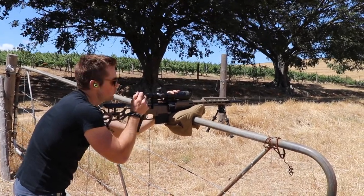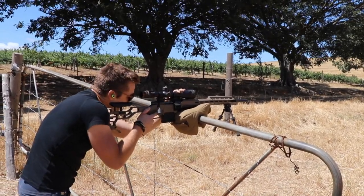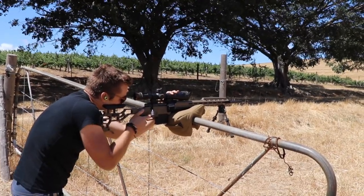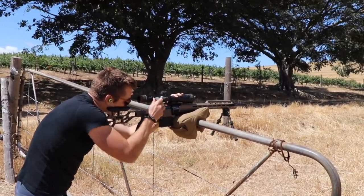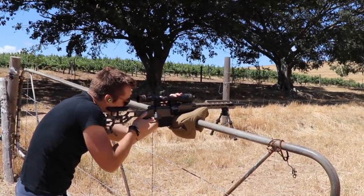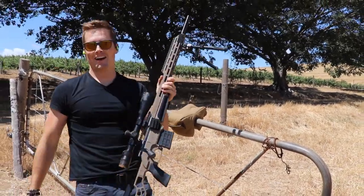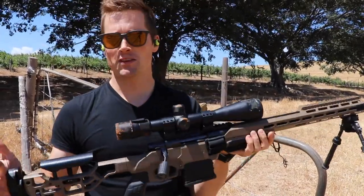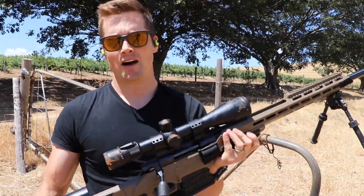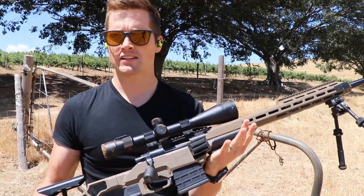That was about 270 meters. Let's engage the little ones at the front. I love shooting this gun — great little scope. There's a reason this is a very popular hunting scope in South Africa.